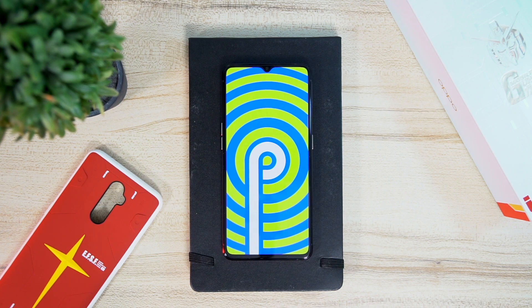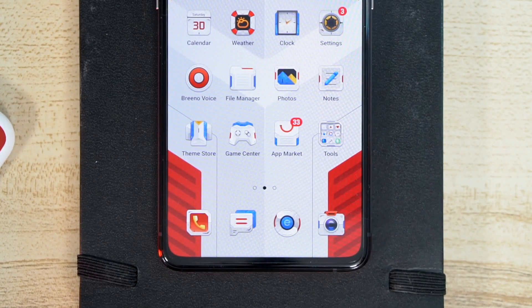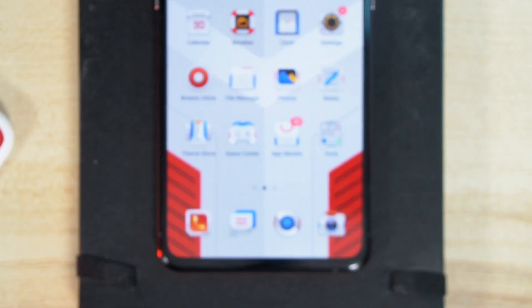For the operating system, you're getting ColorOS 6.1 out of the box based on Android 9, plus that awesome Gundam theme for the icons. Some people didn't like this so much and I can see why, but I kind of dig it.